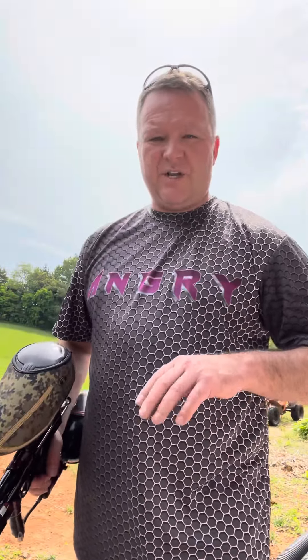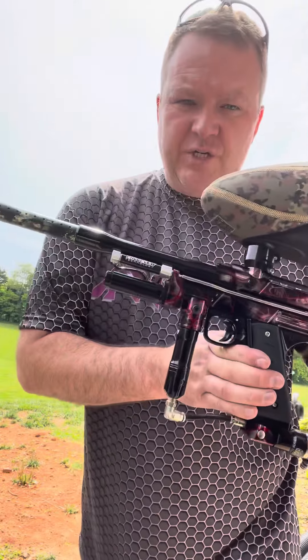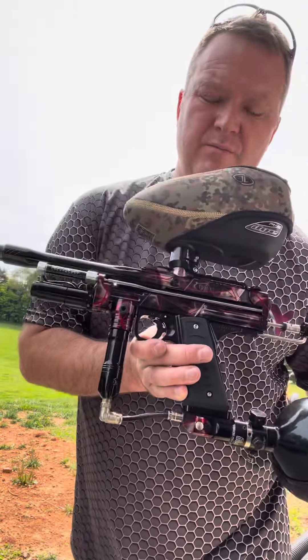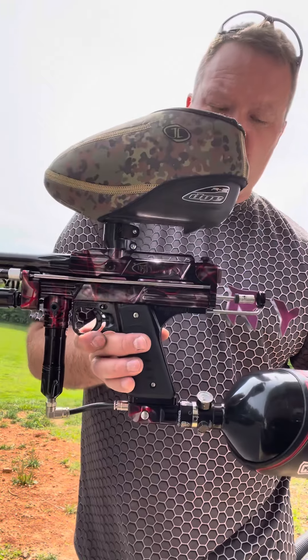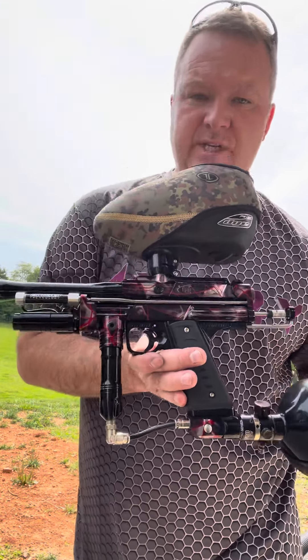I apologize for the sideways video — I didn't bring my tripod out here to set my camera up on. John Runkin sent his Angry Cocker back. When he got it, it was having problems shooting, so we tried a few things over the telephone. We couldn't correct the issue, so we sent it back in.